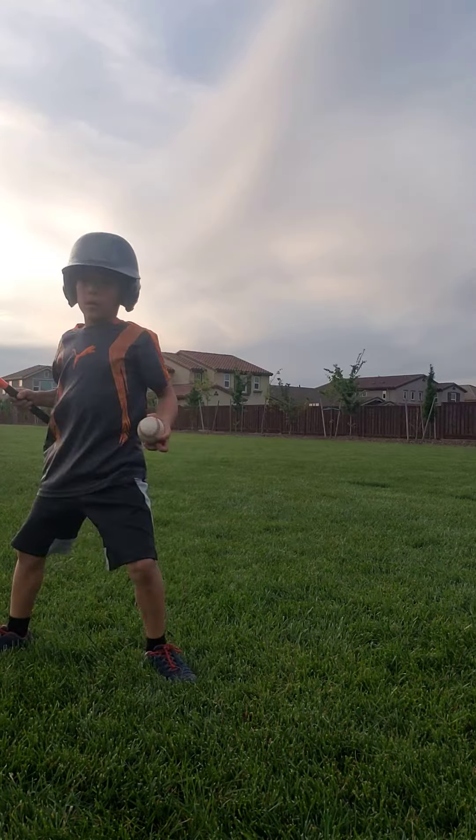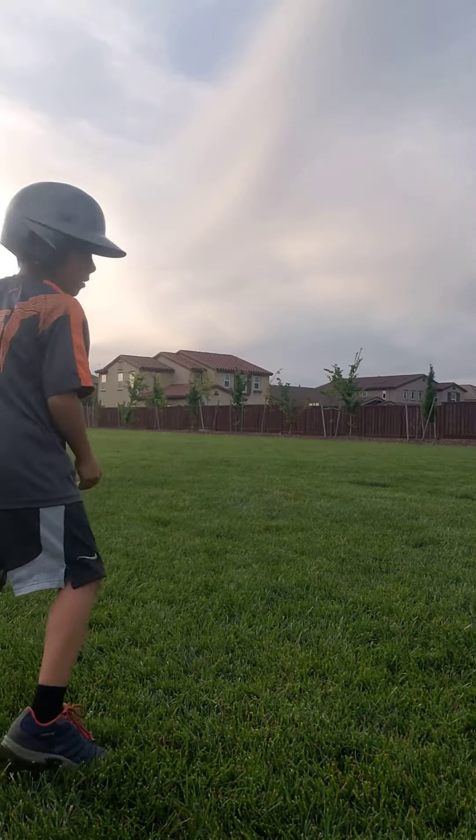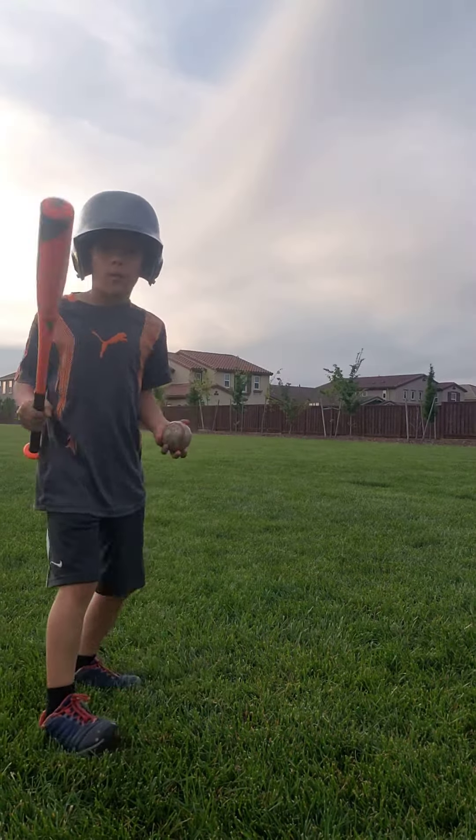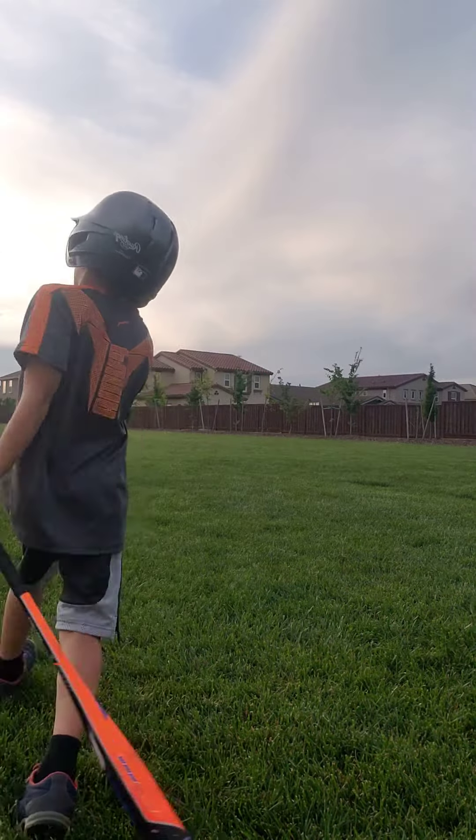And now I'll do center field — so here, like that. And now I would do pull, so it would be here, that way.